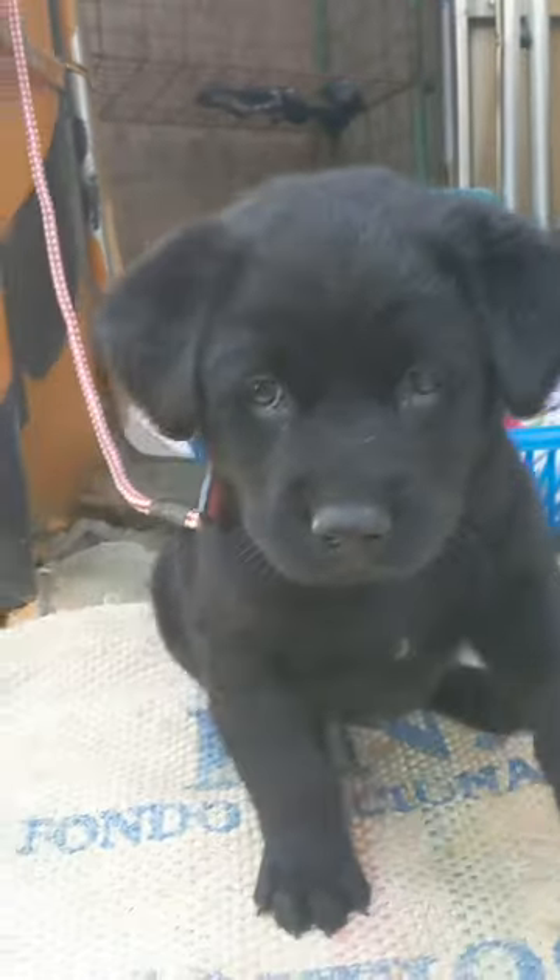Hey, this is Wesley the gizmo guy. Get my gadget at gizmoguygadgets.com. Thank you.